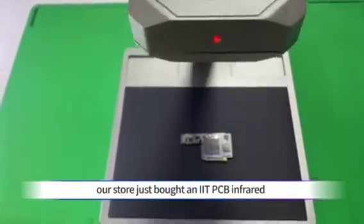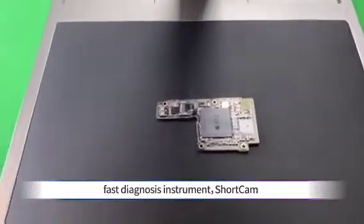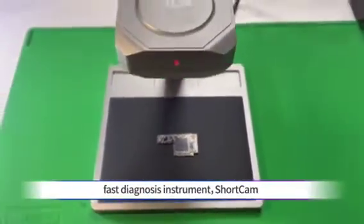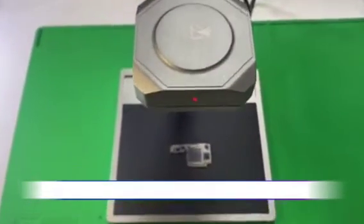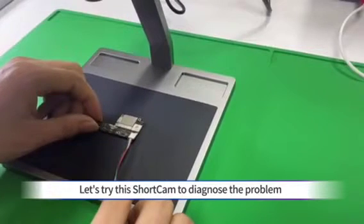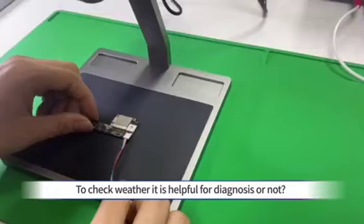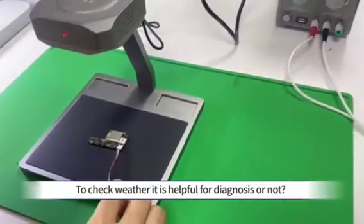Our store just bought an IIT PCB infrared fast diagnosis instrument — short cam. Let's try this short cam to diagnose the problem, to check whether it is helpful for diagnosis or not.